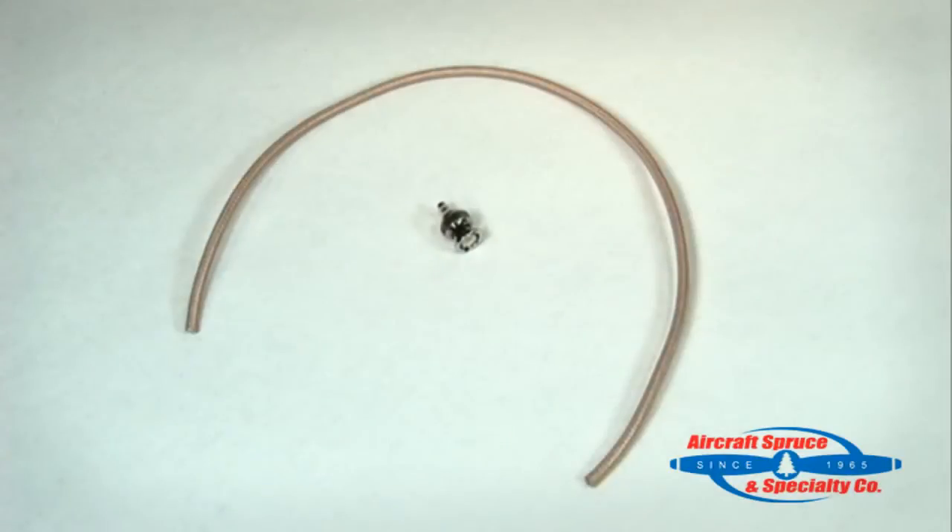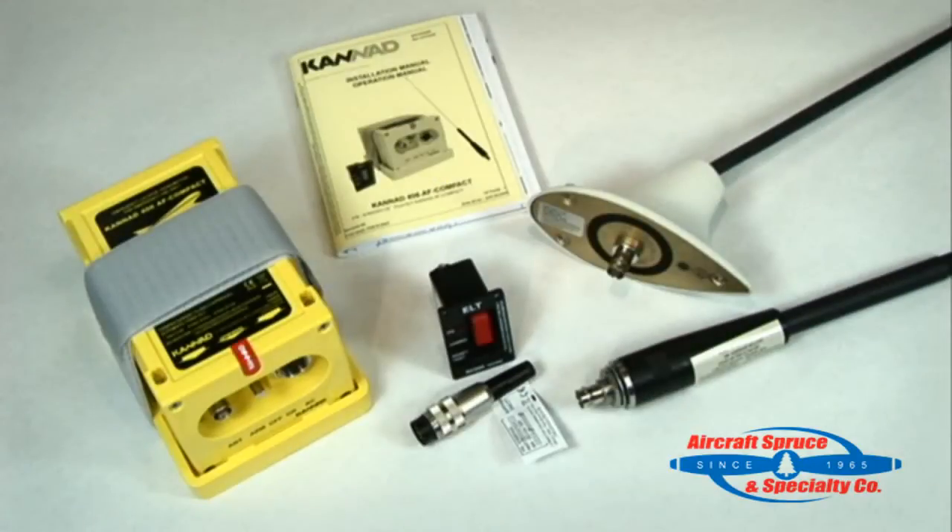You can use your existing coax cable for both antennas as they use a female BNC connector. For new installations you can order coax cable and BNC connectors. The Kanad 406 Compact has a single automatic G-switch that can be mounted in both fixed-wing and helicopter applications and offers key features to reduce installation time and maintenance costs.